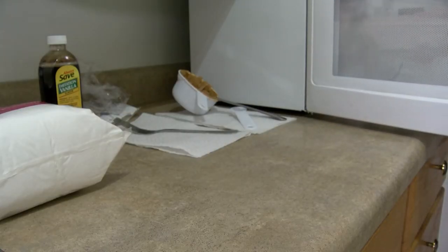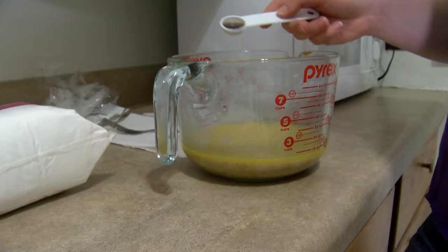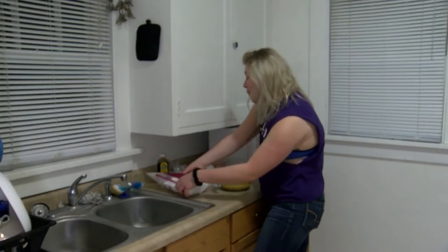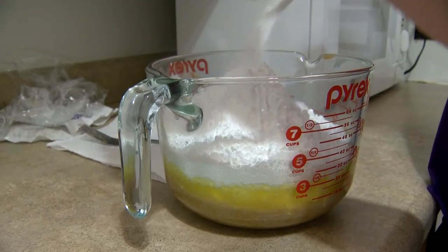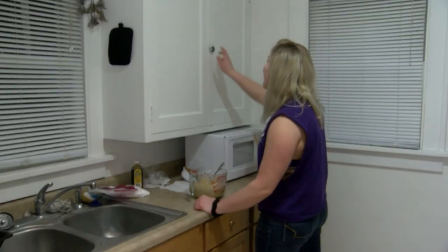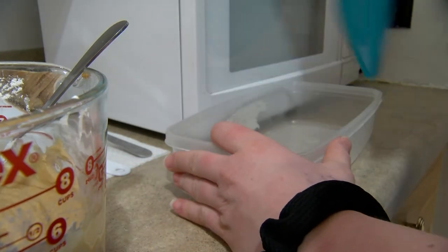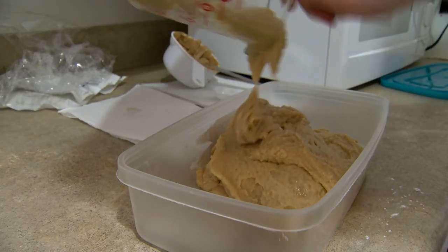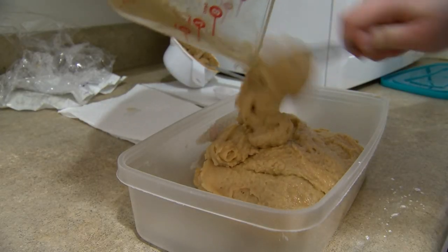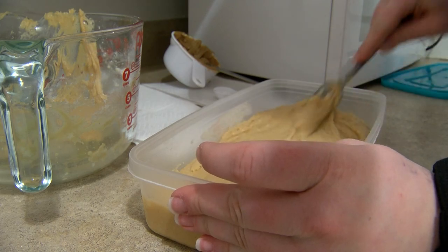So now you're going to take the bowl out of the microwave and you're going to take the plastic wrap off and then put in a teaspoon of vanilla. Now you're going to pour a pound of powdered sugar into the bowl. Now you're going to stir it all together. And now you're going to take out your container and pour in the mix. And now you're going to put it in for two minutes. Perfection! It's a fun time.